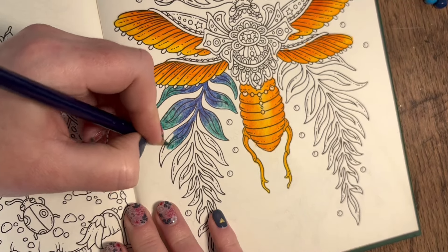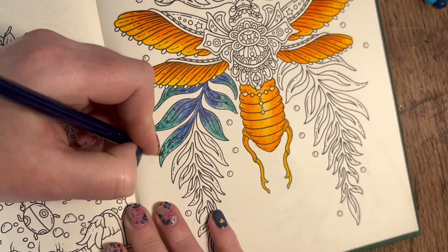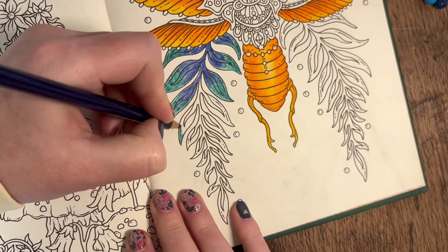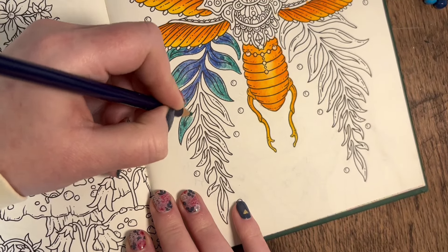I hope that blue is nice when it's activated - I really don't know if I've picked the wrong blue. But it is what it is, can't remove it now.